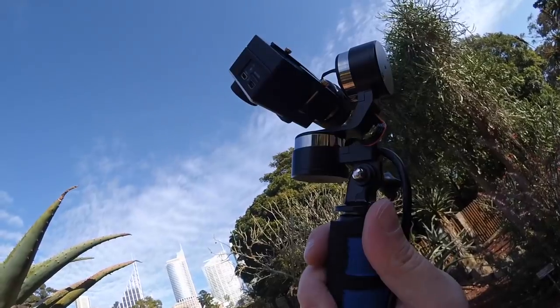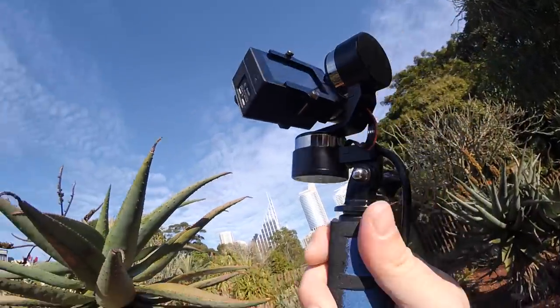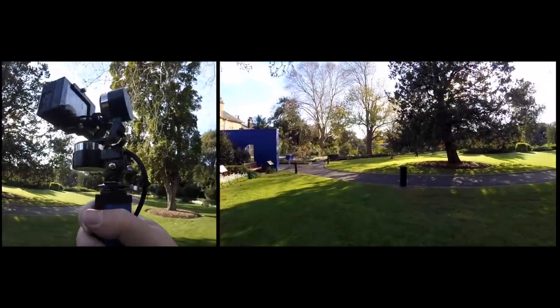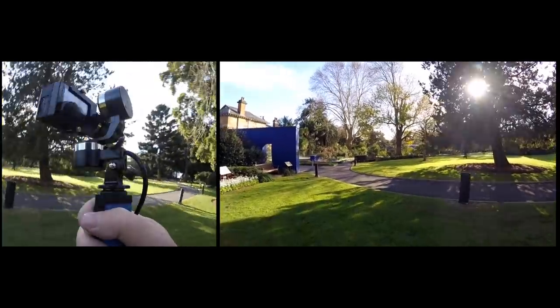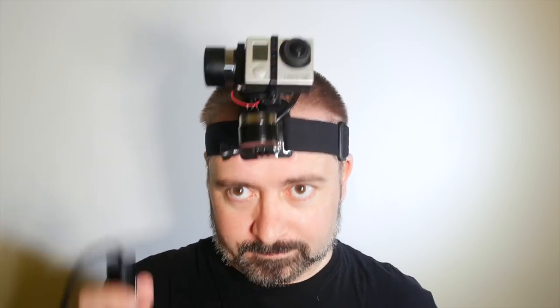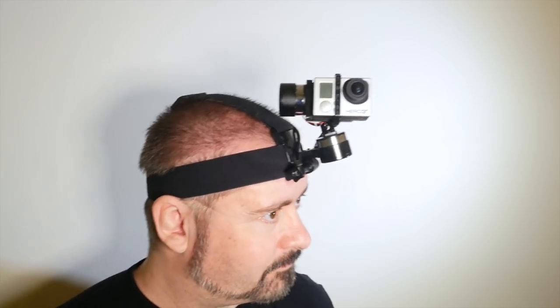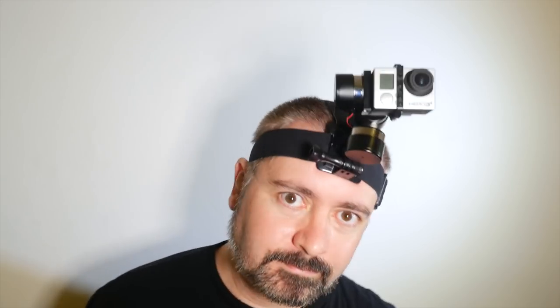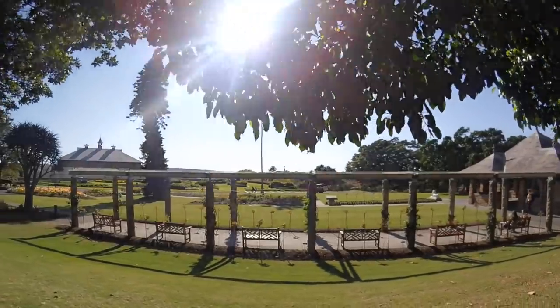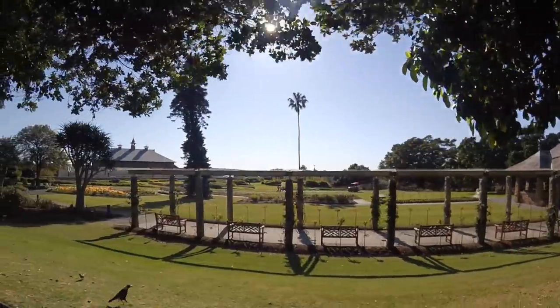And should I want to simply go handheld, I can mount the gimbal head onto one of the hand grips I've got kicking about. As I said at the start, mechanically, this Scorpio operates identically to the Z1, meaning it's nice and easy to use. You've got the standard modes of Heading Follow, where it locks pitch and roll, smoothly rotating to the direction you pointed in; Heading and Pitch Follow mode, locking roll and smoothly tracking your pitch as well as heading; and Heading Locked, where it keeps the camera locked onto the direction you initiated the mode in, regardless of any other movement. And between those three modes, you get a lot of flexibility and possibilities.